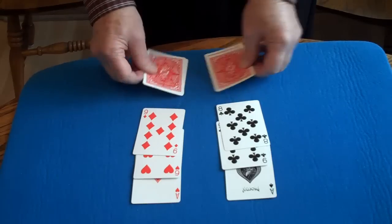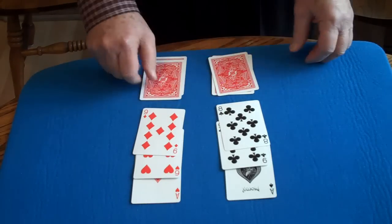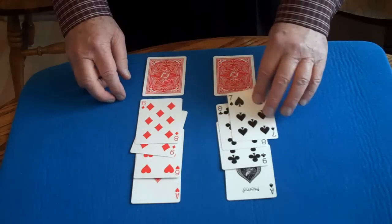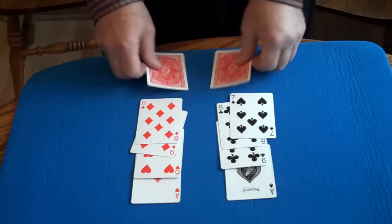Now even if I exchange them this way, the red will follow the red, and the black will follow the black. To make full circle,